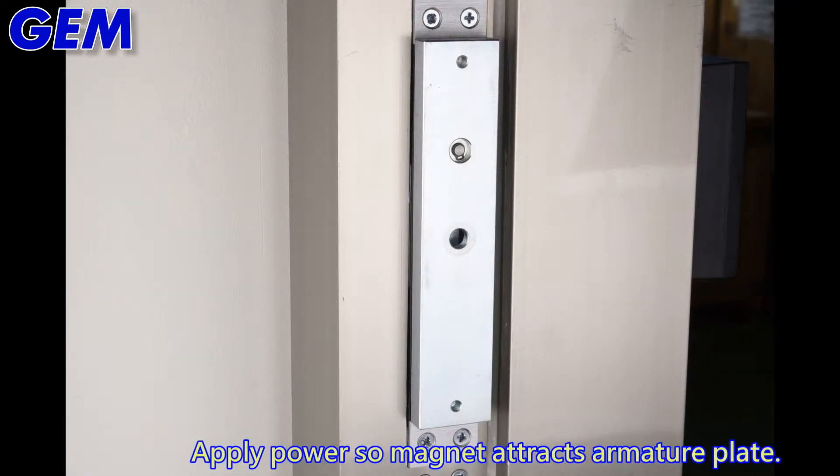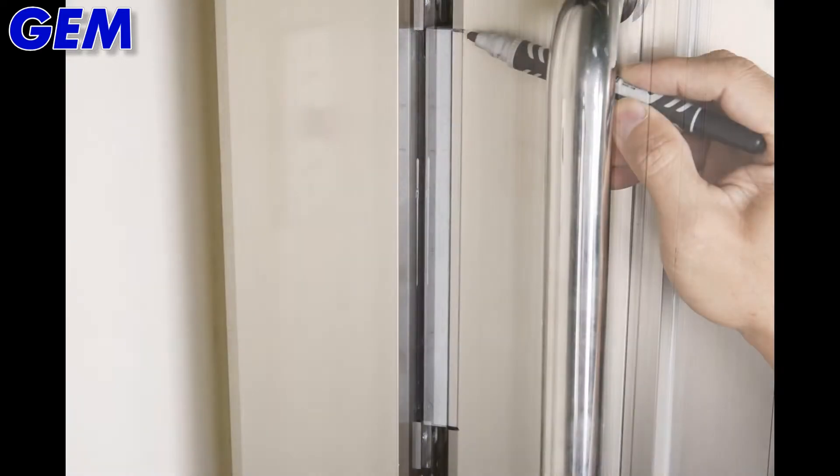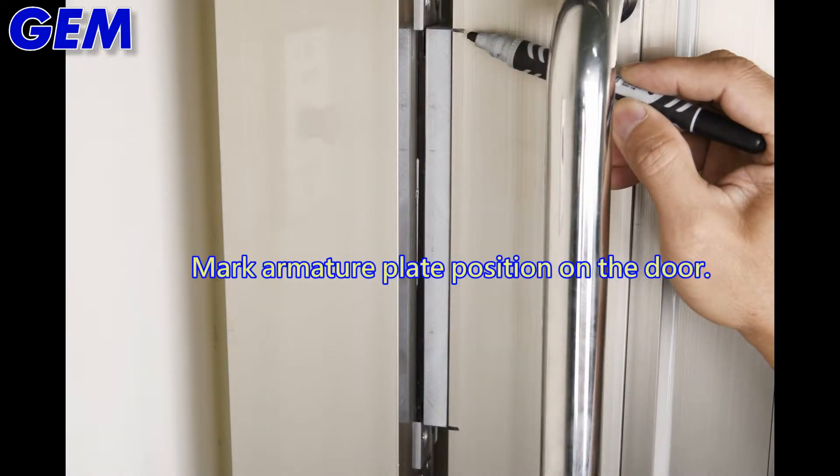Apply power so the magnet attracts the armature plate and closes the door. Mark the armature plate position on the door.